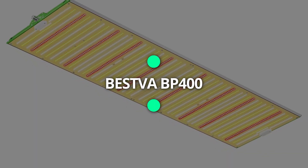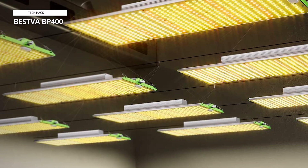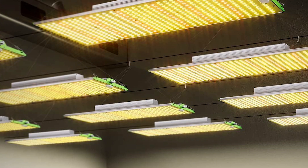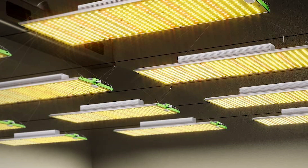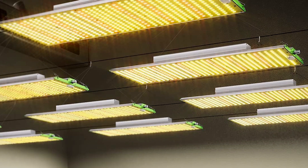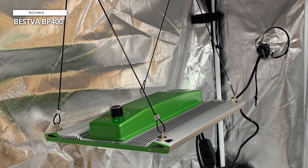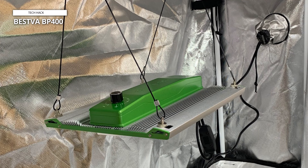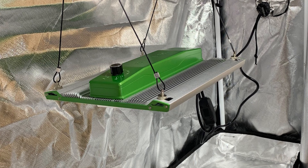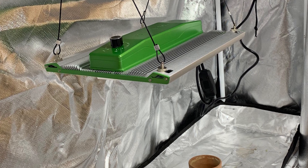Bestva BP4000. The Bestva 2024 upgraded BP4000 LED grow light is a high-performance lighting solution designed for indoor plant cultivation. This grow light features a dimmable full-spectrum, providing the perfect balance of light needed for seedling, vegetative, and blooming stages. Its advanced LED technology ensures your plants receive the optimal wavelengths to promote healthy and vigorous growth. Covering an area of 4x4 to 5x3 feet, the BP4000 is ideal for a variety of grow tent sizes, making it versatile for different indoor gardening setups.